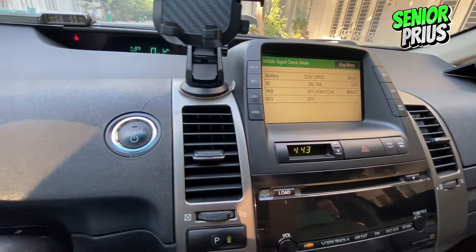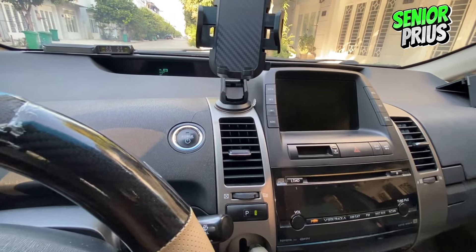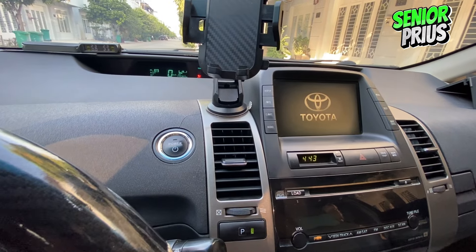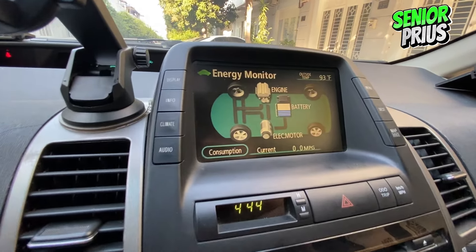Finally, to exit diagnostic mode, simply turn off the engine and start it again. And that's how you check the hybrid battery health on your second generation Toyota Prius. Keeping an eye on your battery's health is crucial for maintaining your vehicle's performance and longevity.